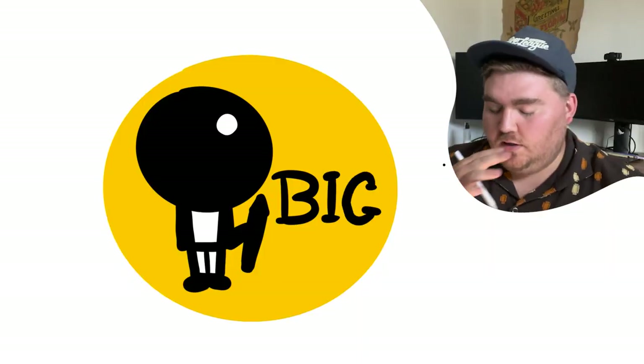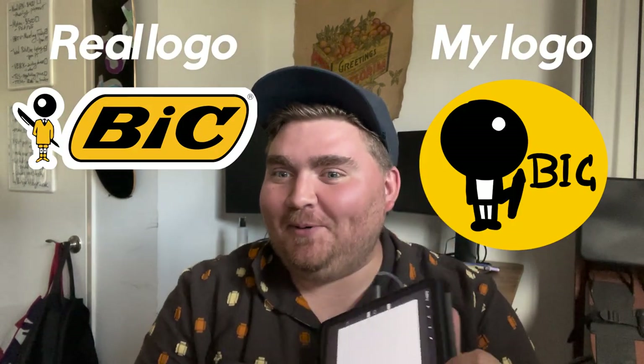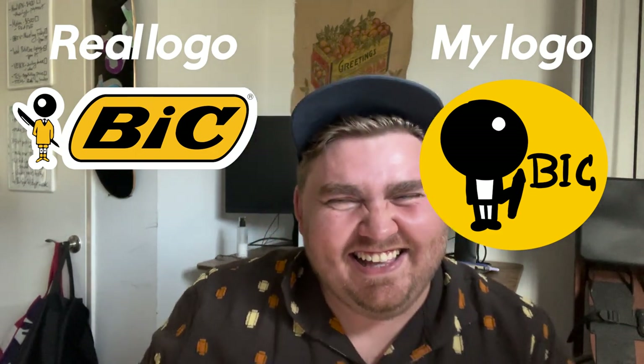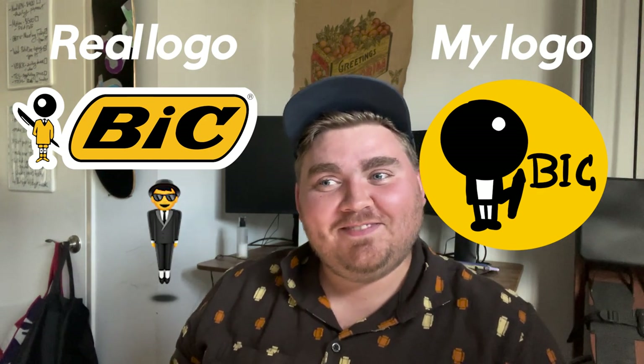I'm thinking the font is kind of like old-timey maybe. It's cartoony. Oh, he's very proper. He's got a yellow shirt on and little knees. He kind of looks like the levitating man. He doesn't look like the levitating man.